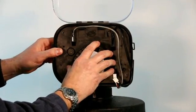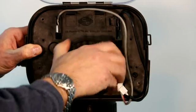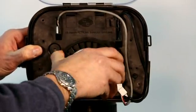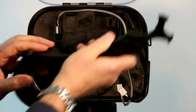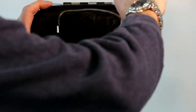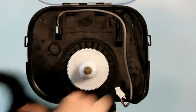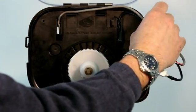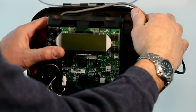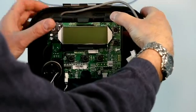Reinstall the end cap by pushing in on it to get the threads to start, then tighten it down. Use the Smart Choice multi-tool again to snug it down firmly. Reinstall your drive bracket assembly, making sure to hold the wires out of the way. It sits on the two alignment tabs — make sure you snap it back in place firmly.